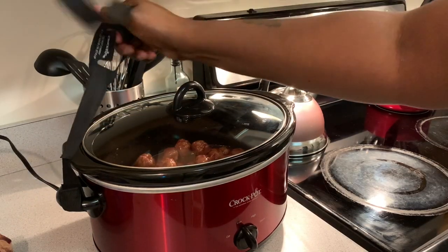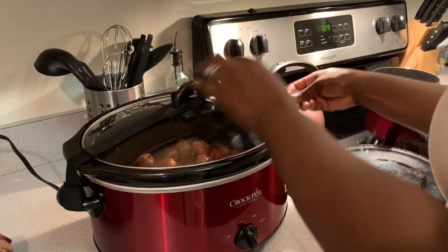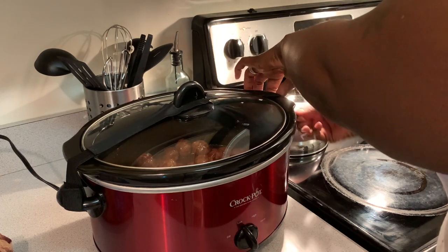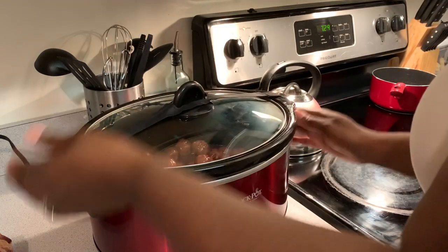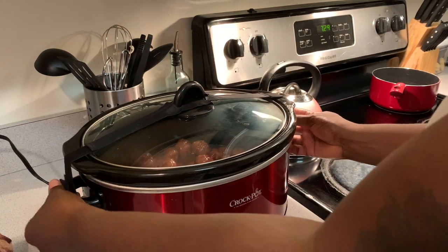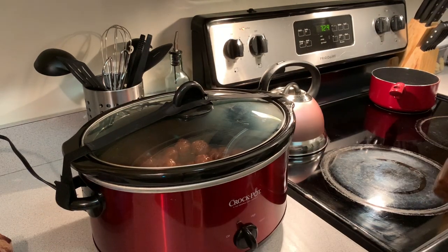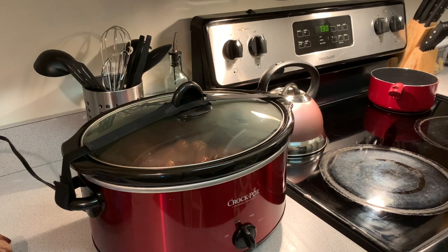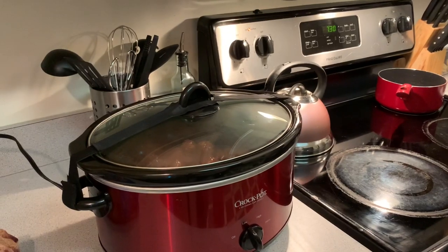Mine has a strap — it's for traveling — but I like to put it on so it's secure, and all of the heat and the steam will stay in there. It is on low. What time is it? 6:30 — hubby should be out of the gym by 9:30, so they'll be done by the time he's off. Try it, you guys, and let me know how you like it!